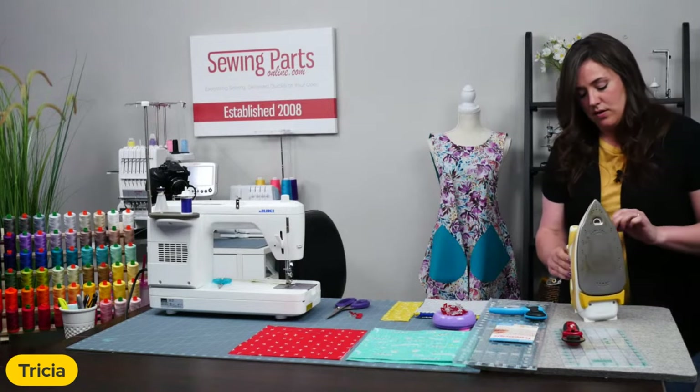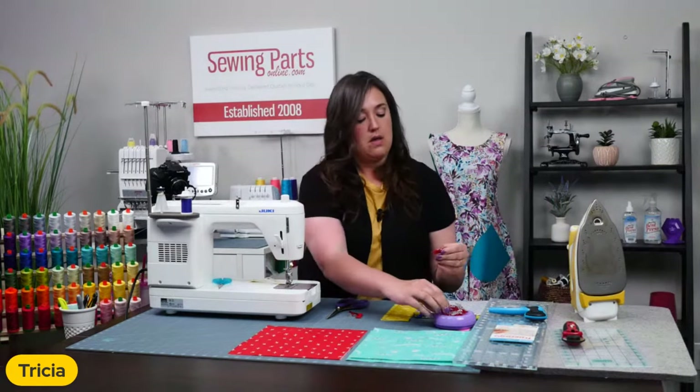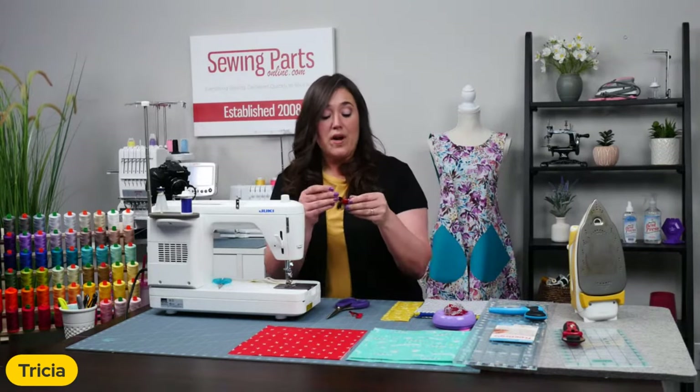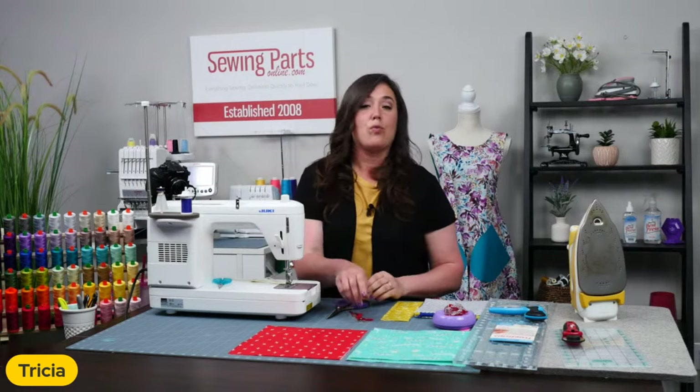So now we have our zipper tabs. I'm just going to let those cool. We have a short little video that we want to show you, so we're going to take a really quick break before I show you how to attach those to the zipper.